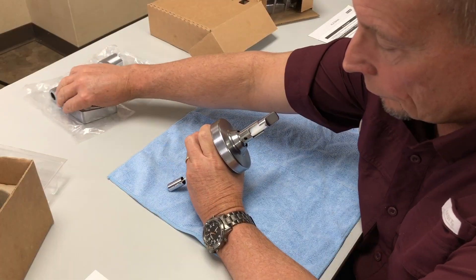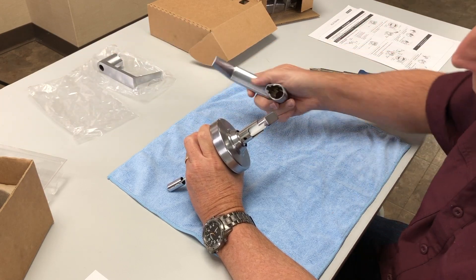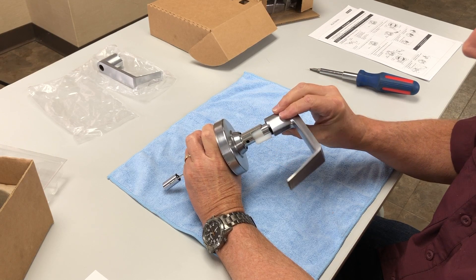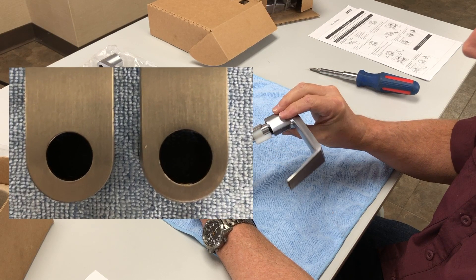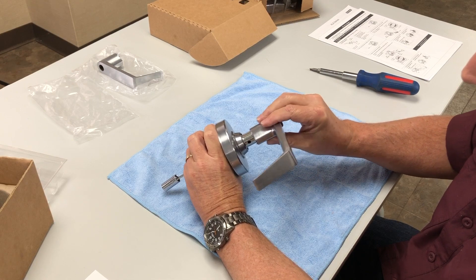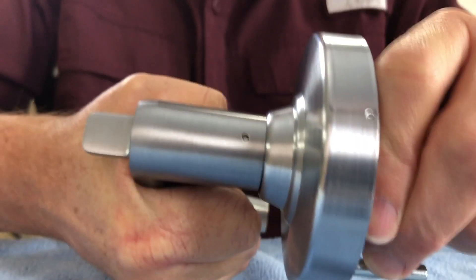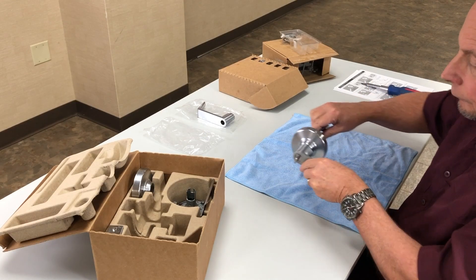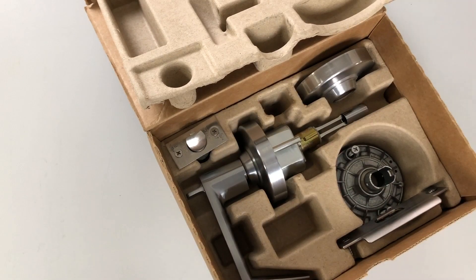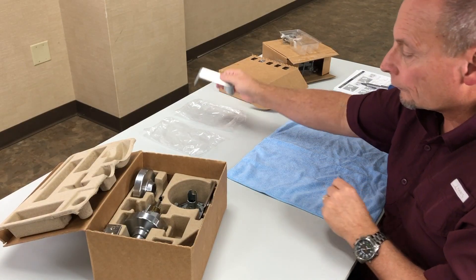Then attach the outside lever to the chassis assembly, ensuring proper orientation as shown. Please note the inside and outside lever have different size holes. Use the lever with the larger hole for the outside. Press the lever onto the spindle until you hear a click. Replace the chassis assembly in the chassis box as shown, then place the inside lever as shown.